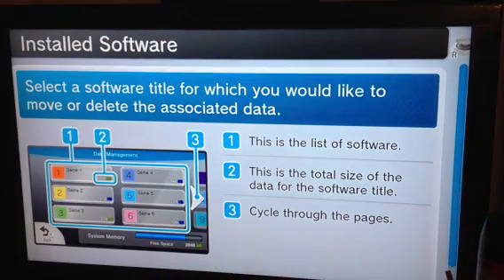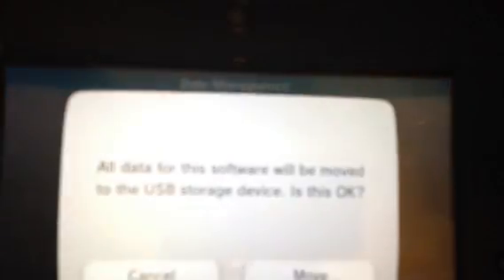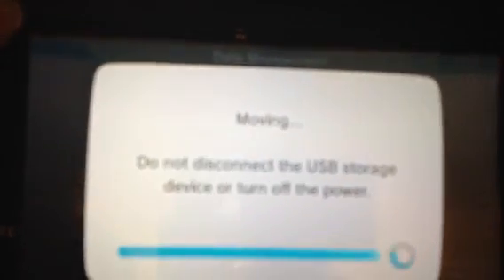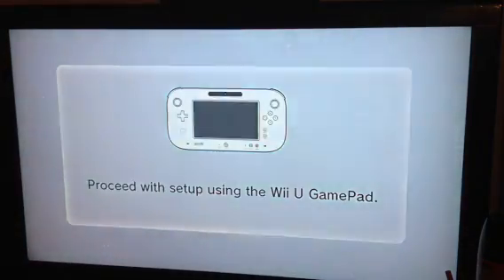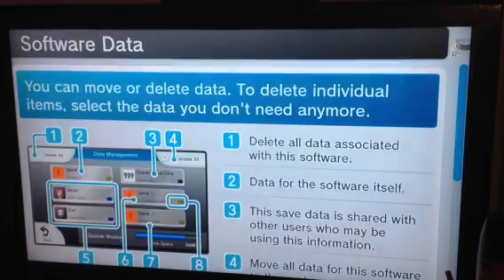We're going to click on System Memory on the left — I do apologize for the glare and how blurry it is. I'm going to move Hulu, so let's click on Hulu Plus, click 'Transfer All,' and it says it will be moved to the USB storage device. And there we have it — the data has been moved to the USB storage device.